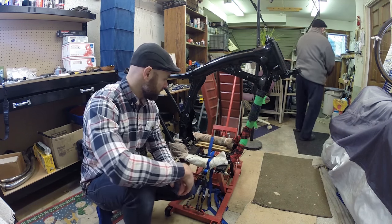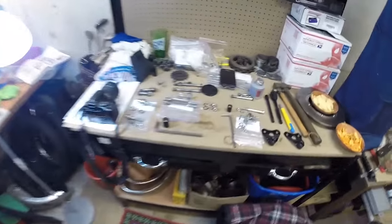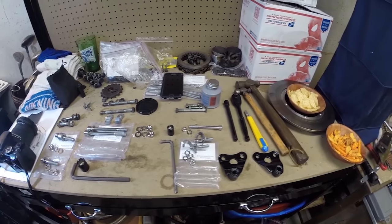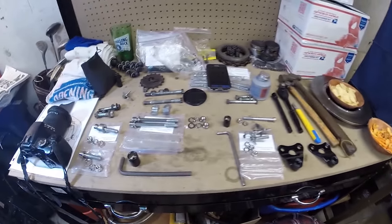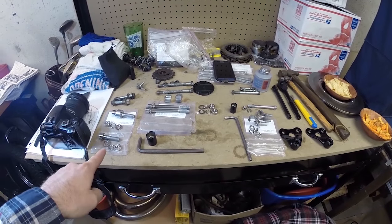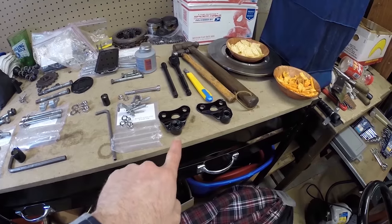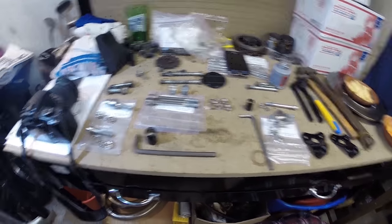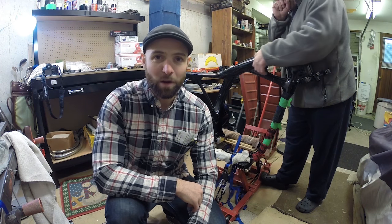I have everything organized on the bench — old ones and new ones. I've already put some anti-seize on the bolts. There are the front bottom engine mounts, the two rear engine mounts, and the top engine mounts — I've painted those and baked them, they should be good to go. I have all my tools ready. Let's do this — the engine is going in the frame.